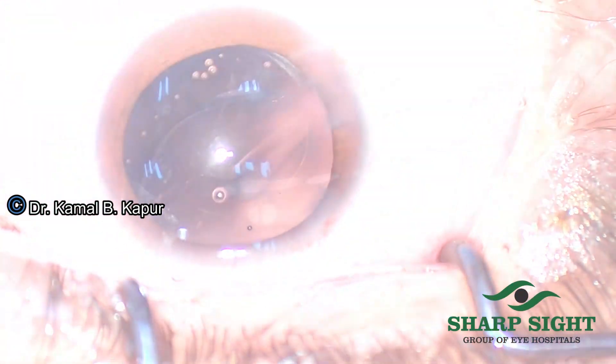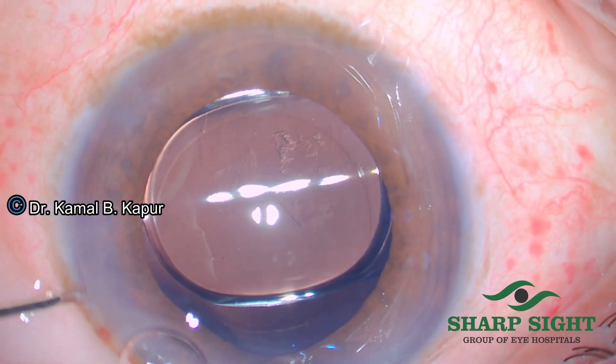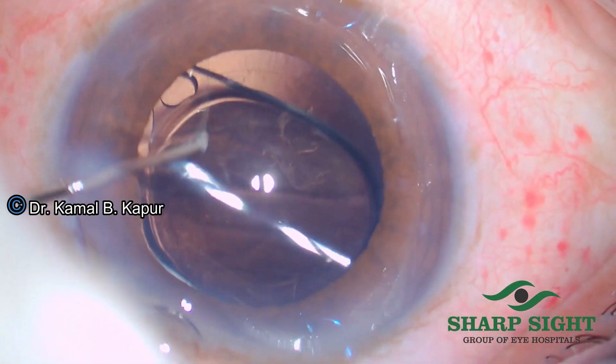Once again, a reminder: as we are doing this, the wound has to be depressed so as to allow the fluid to come out.